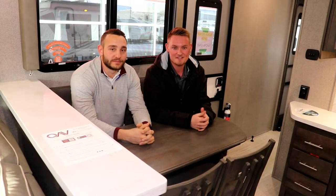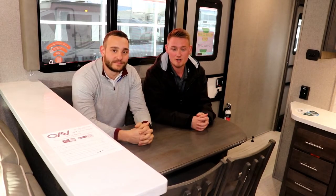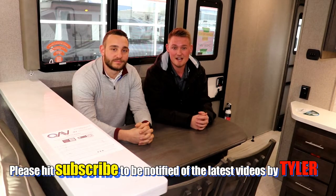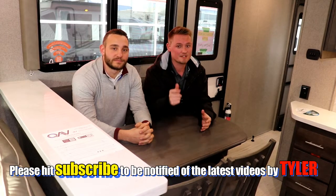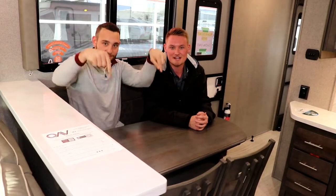Thanks for watching our video today, and thanks to Anthony for coming down and giving us a hand. If you have any questions you can check us out at rangelandrv.com or reach me at tyler@rangelandrv.com. Please don't forget to hit that subscribe button and smash the like button. Thanks for watching and happy camping.